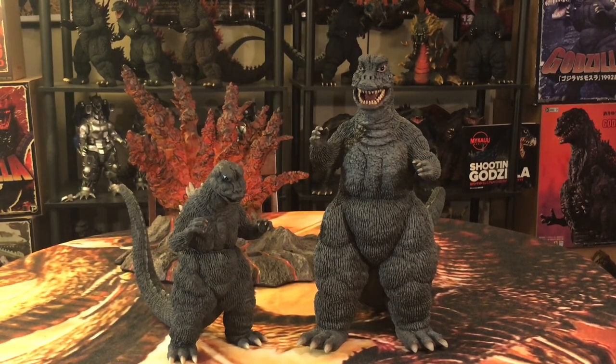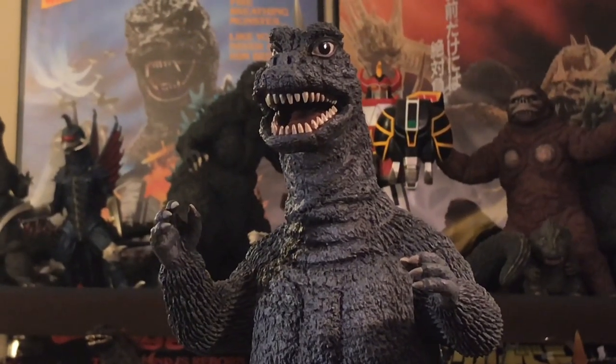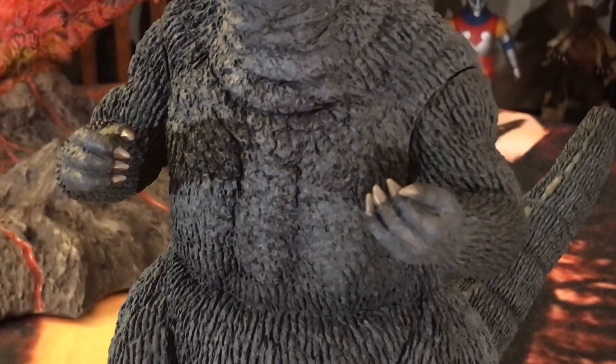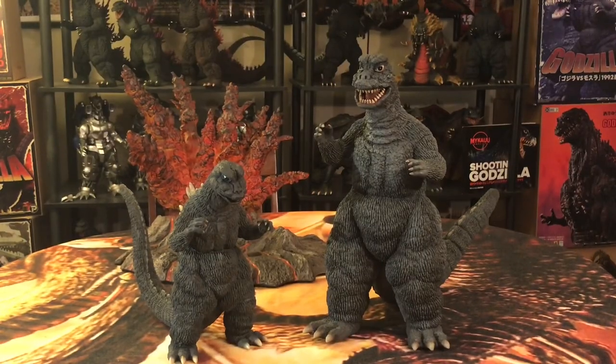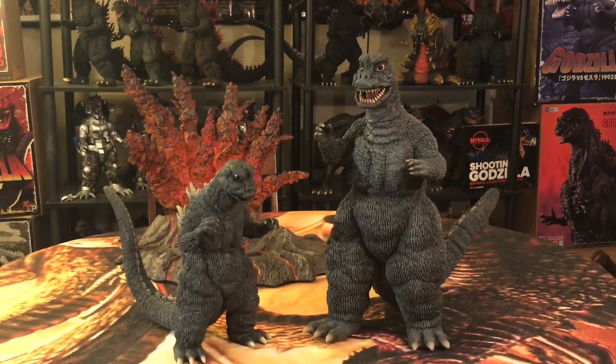I'm glad that X Plus has reflected that in the sculpt — that's why Godzilla is so big in the film, and why X Plus took it upon themselves to make this figure bigger than the normal 30-centimeter. I like how X Plus put that much realism, not only in the sculpt and paint job, but went as far as size accuracy. The paint job, face, dorsal plates, tail, claws, and toes — all bone-white — they've done a great job with this 30-centimeter upgrade of the 67 Godzilla.